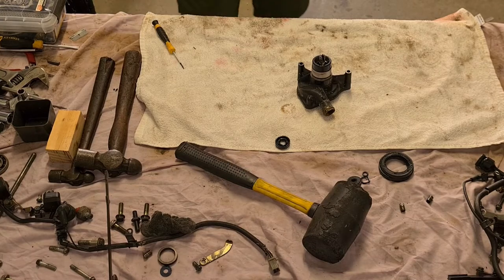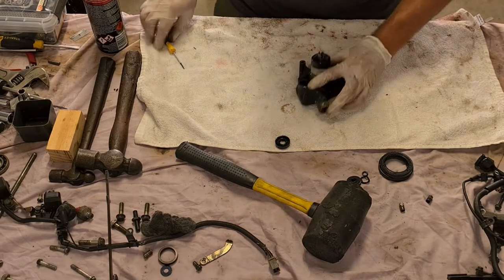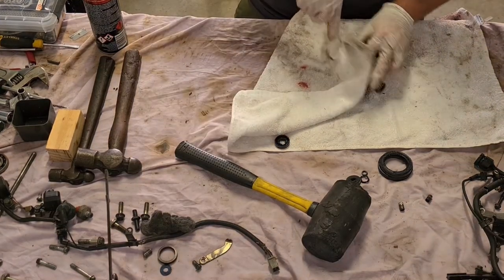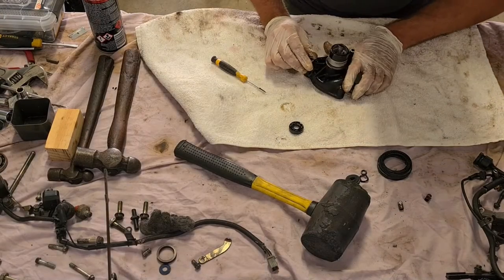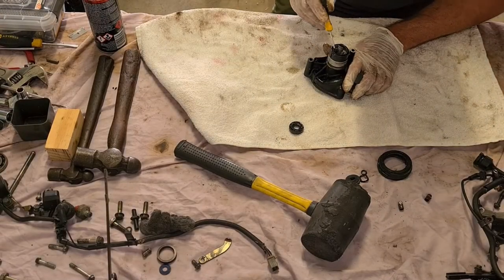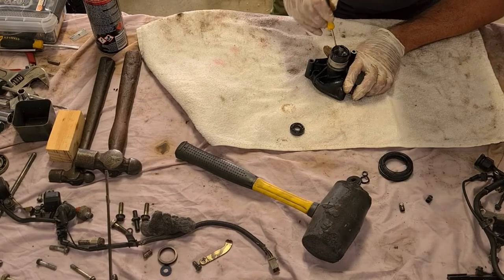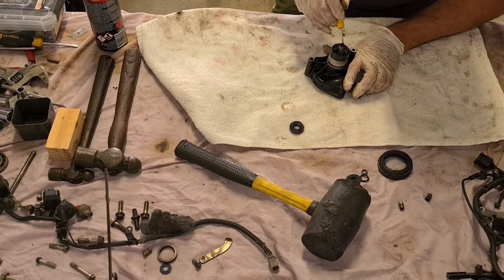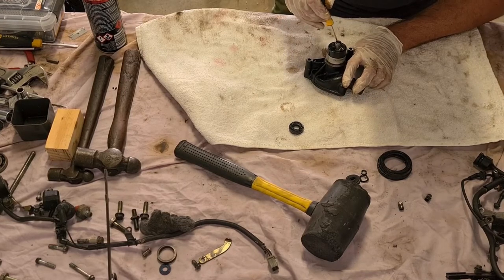Need more cleaning stuff. Okay, so what have we got in here? Feels rubbery. Can't see any circuits or anything.